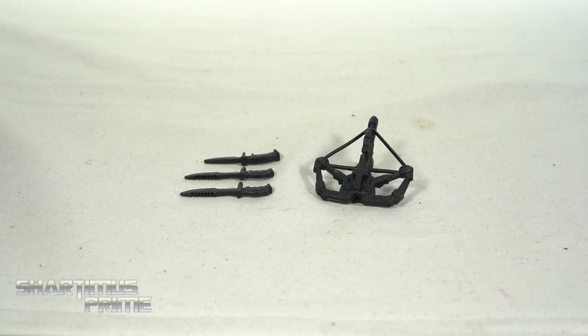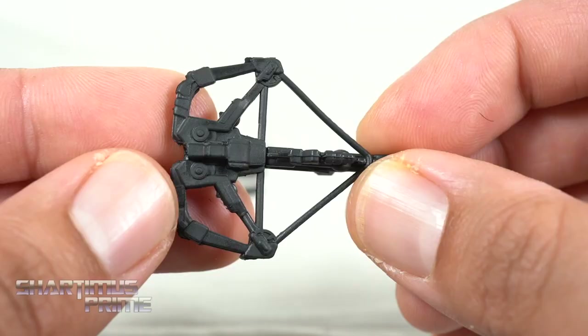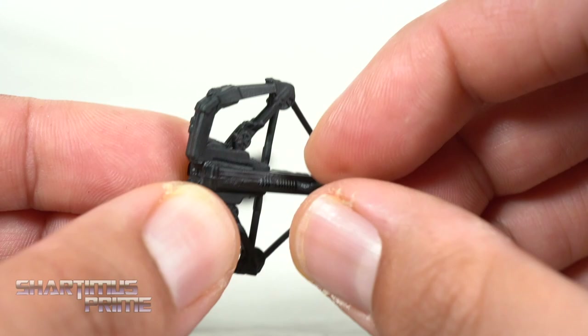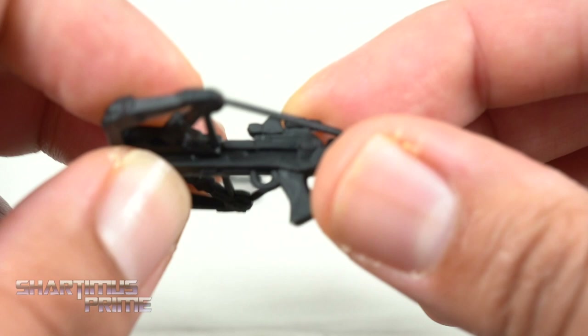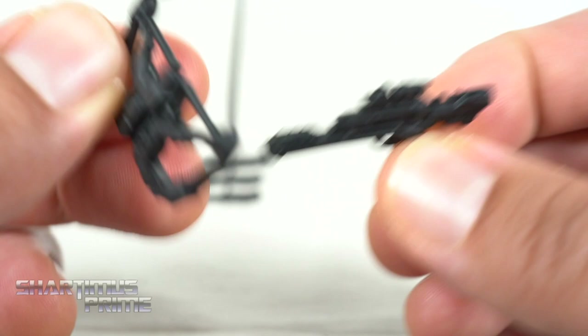Here are all the accessories that come with Scarlett. Each of these figures does come with their own base. She has three knives and her crossbow, which is cool, but I just feel like Hasbro messes these up every time — like with all the Chewbacca bowcasters, it just comes apart super easy. Same thing with this one. This is actually my biggest gripe out of the whole set: how this crossbow comes apart super easily.